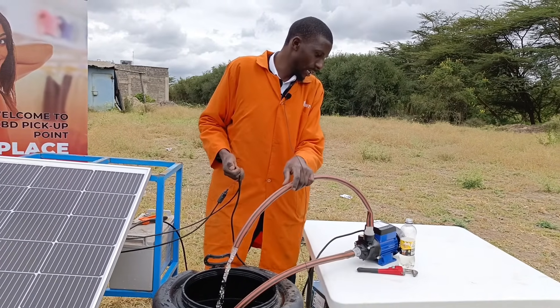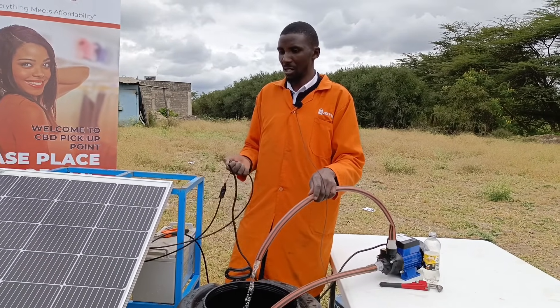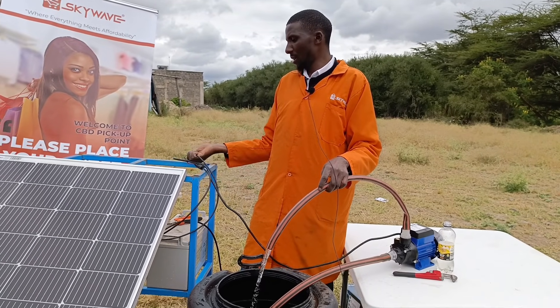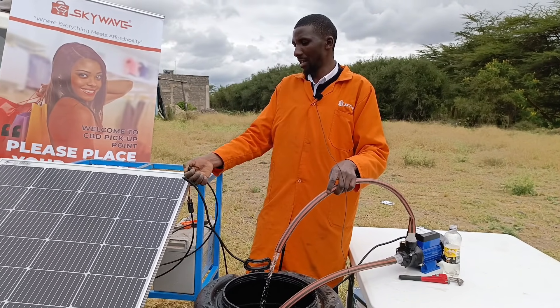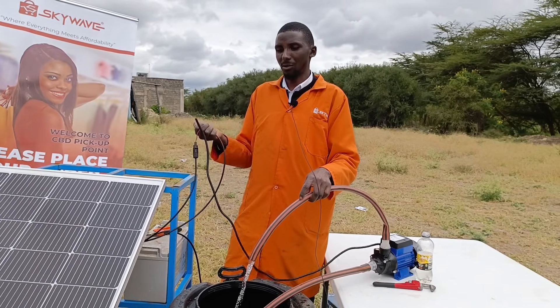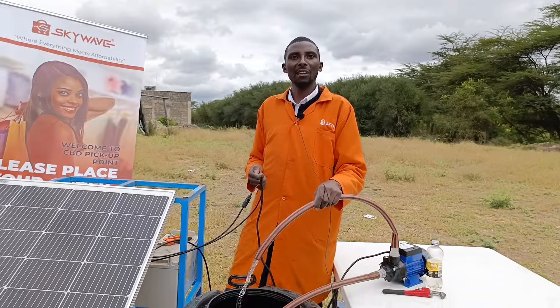So this is it for the DC surface pump. You've seen the connections: with battery, without battery, and using solar with batteries — where you connect the panel to the batteries and get your power from the batteries. That's also a system that can work. So guys, that's it for the surface pump. See you next time. If the video was impactful, kindly give us a thumbs up, comment down below, subscribe, and don't forget to hit the notification button.